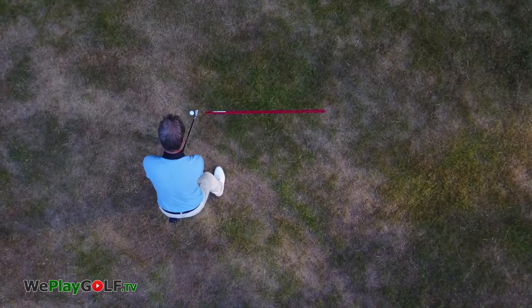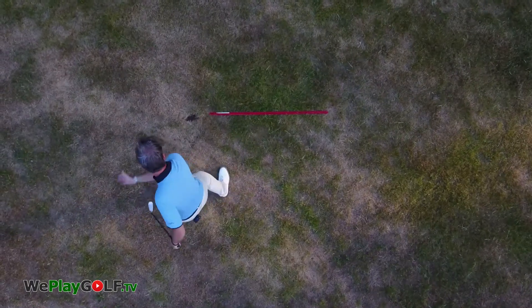This is how you do it: on the line, over the line, out to in, make a steeper impact, and the wrist will block a little bit. I come out to in.